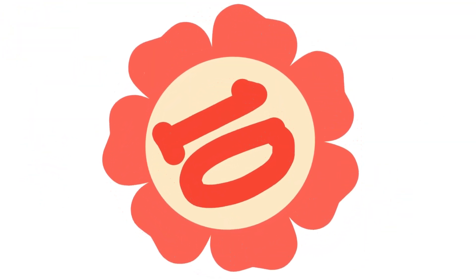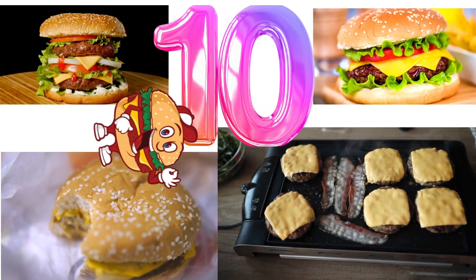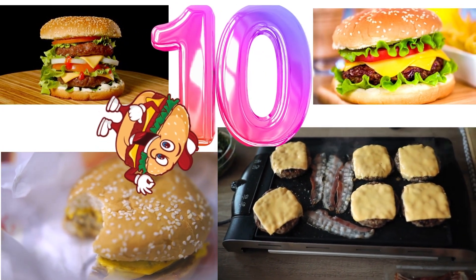Count! It's a ten — the big number ten! Ten cheeseburgers. They look so good. Should we count or eat them?